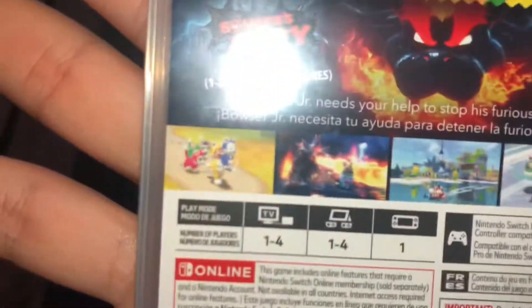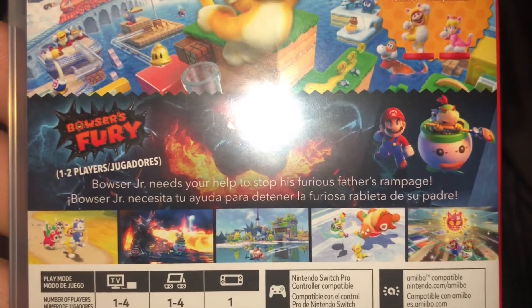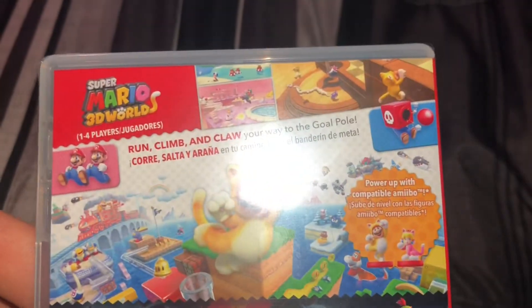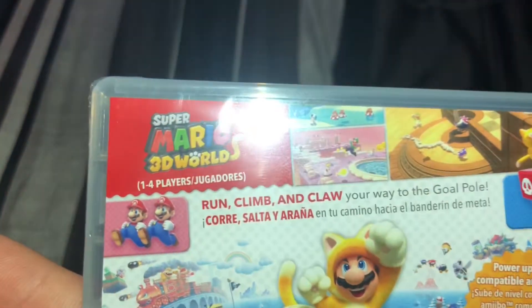Here are the pictures on the back. Bowser Jr. needs your help to stop his furious father's rampage. We can also use Amiibos for this game. Run, climb, and claw your way to the goal pole. We see some pretty cool pictures here.